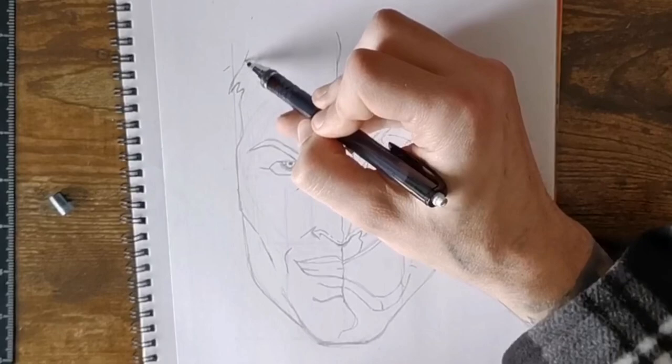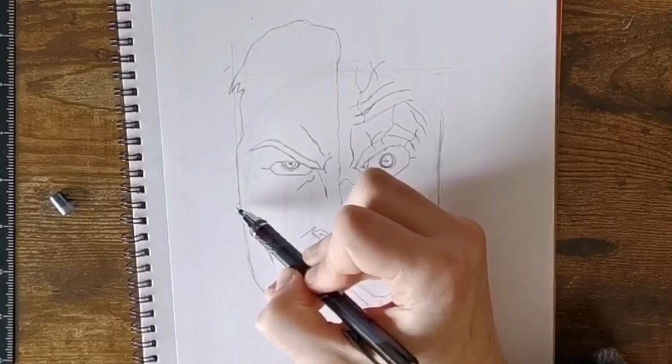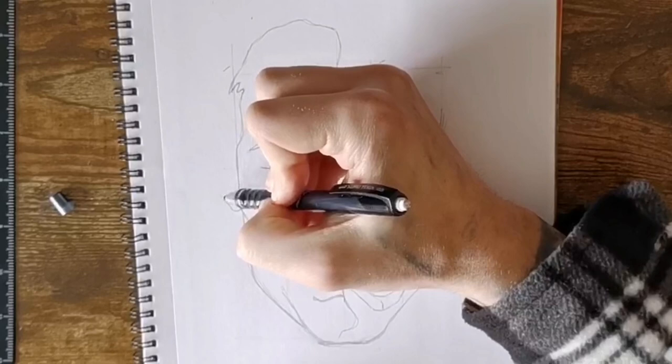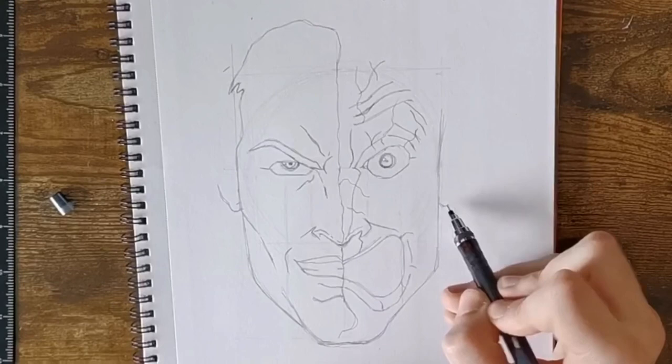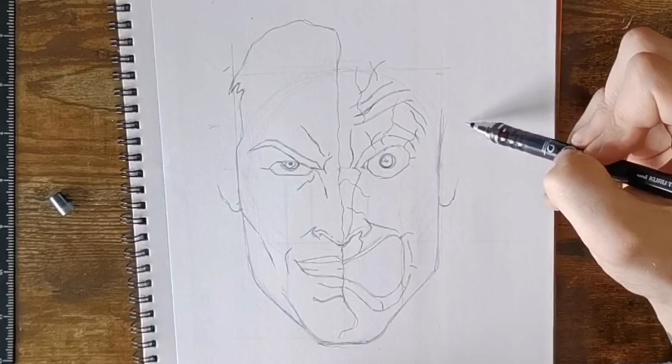Now we're going to add in the forehead. On the left side we've got a little bit of hair cutting in and then it goes up and we want to curve it round the top of his forehead to cap it off. Then we can place in the bottom part of the ear, which will go more or less in line with the center of the nose. The same on this side — you want your ears in line — and then the top part of the ear is going to go in line with the line that we did in the middle for his expression on his face.